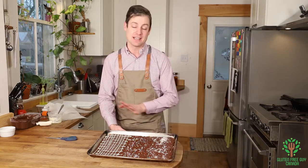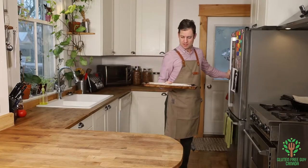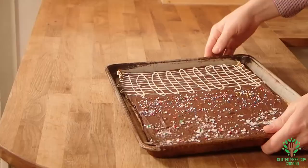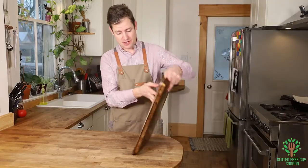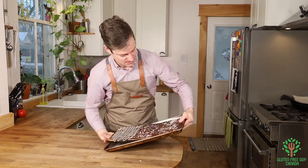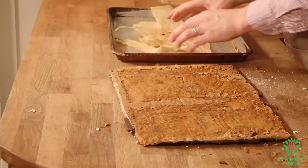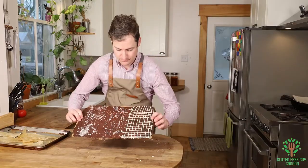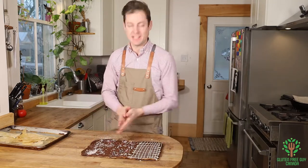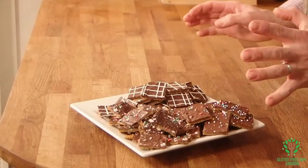I'm gonna put this in the fridge for about ten minutes to let it set up and then we're gonna give it a try. Oh my goodness, this looks so good! Now we want to flip it upside down and peel the paper — there we go. Let's slice it up. Three different kinds of Christmas crack — it just doesn't get much better than that.